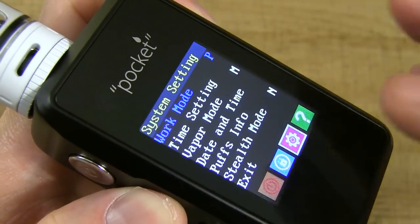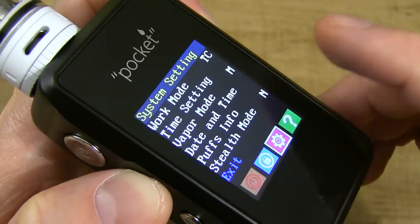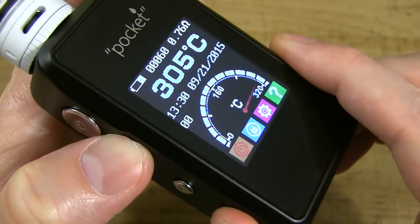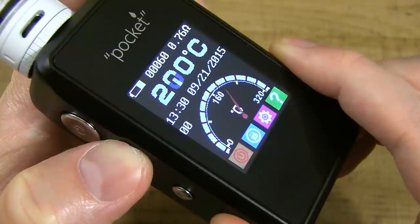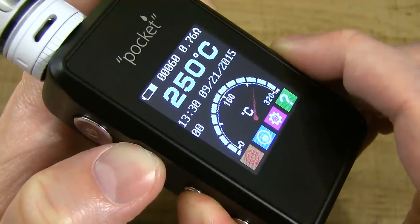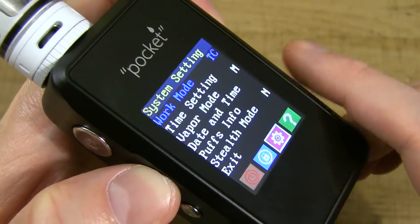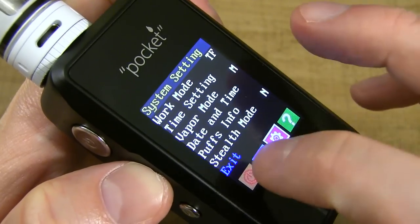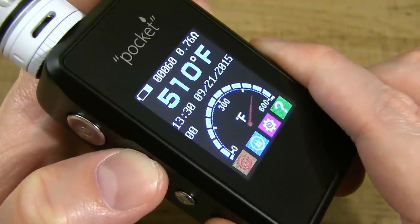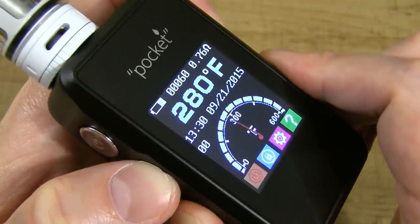With work mode highlighted, hit fire and switch to TC — temperature Celsius. It round-robins to exit; hit fire and it takes you to the menu screen showing 310 degrees Celsius. Scroll all the way down to 90°C and all the way up to 315°C. Switching to temperature Fahrenheit, you can vape between 200°F and 600°F.